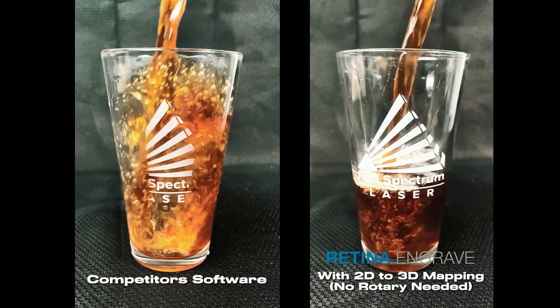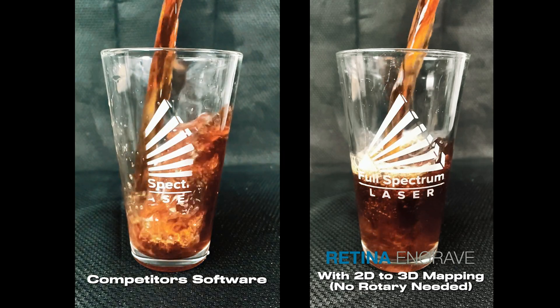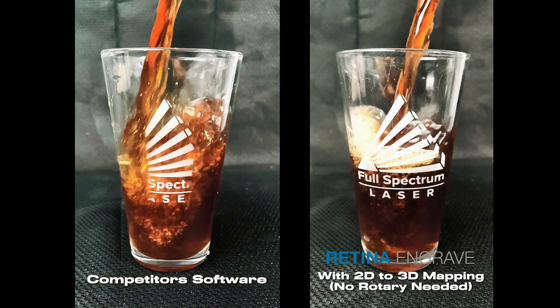Even with the rotary setup, a tapered object like these glasses can be difficult. But not anymore with Retina Engrave.